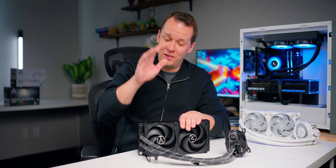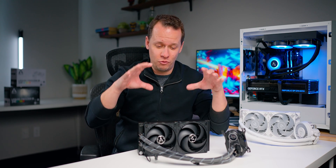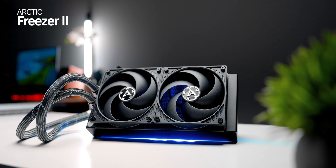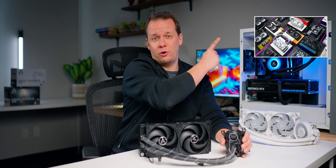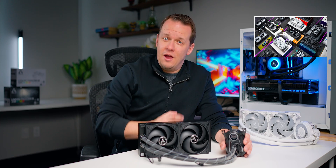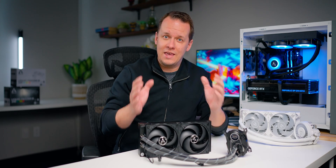This is the Arctic Liquid Freezer 2. And for a lot of people, including us, this is one of, if not the best, all-in-one liquid coolers on the market right now. You can check out our all-in-one liquid cooler roundup right up here. But Arctic looked at this thing and said this is not the ultimate cooler we can create.